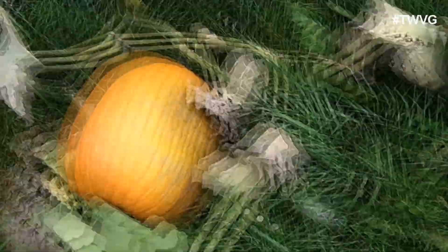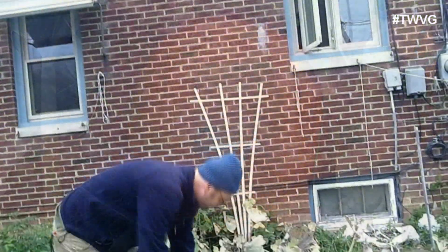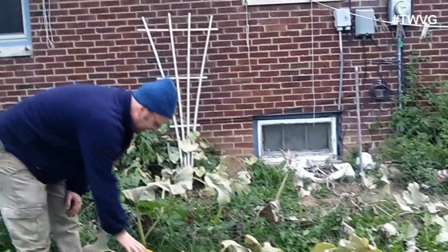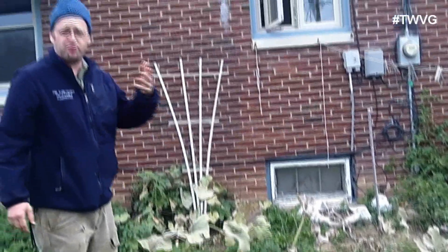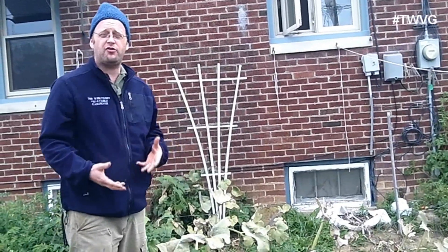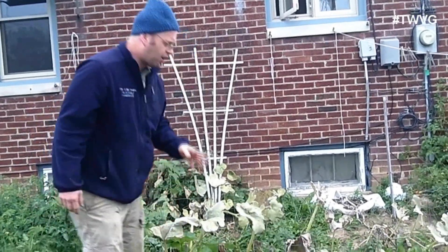So when to harvest your pumpkins? As the days get cooler, they're going to get riper. When to harvest them is based on when you plant them. Planting them at the correct time in the spring will ensure you have pumpkins at fall time or Halloween time. We're probably going to paint these pumpkins and not carve them out, and then we can actually use them as food later on.